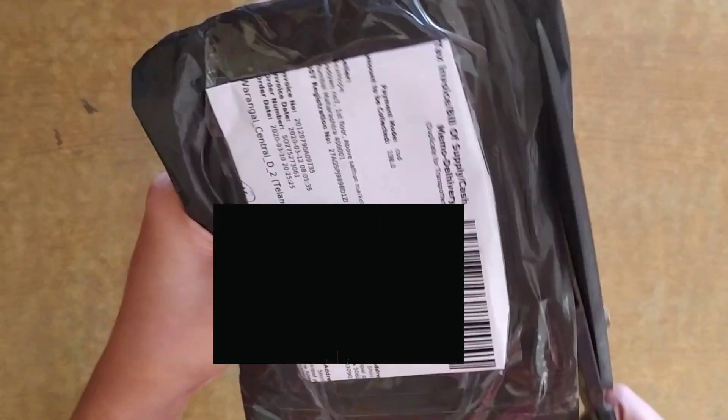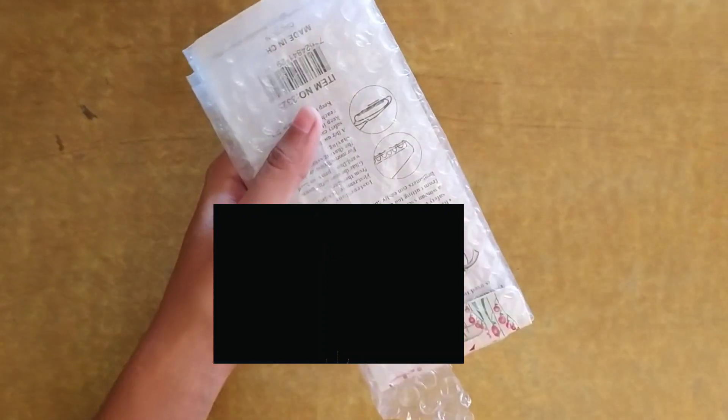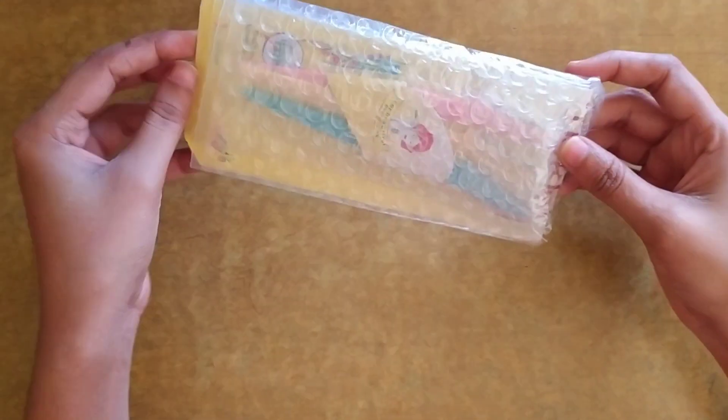If you don't want to get any COD charges, you can pay 49 rupees by online mode, and then there are no COD charges for one month only.